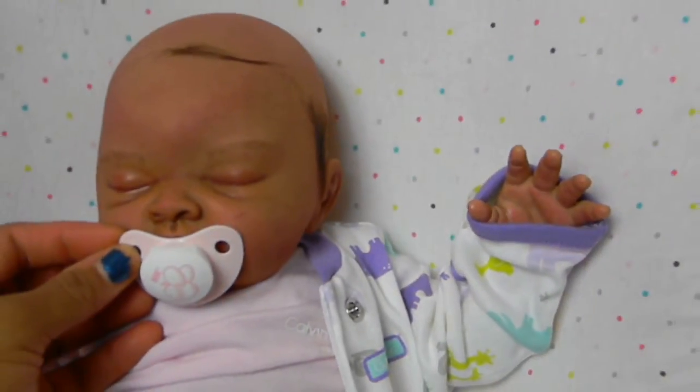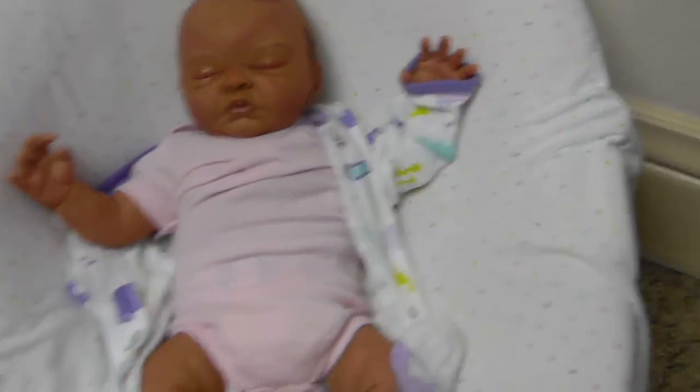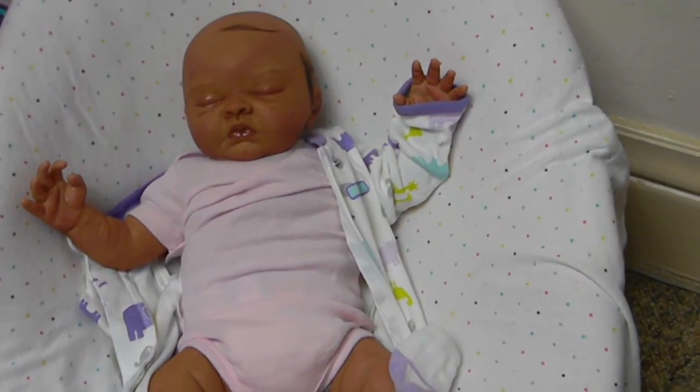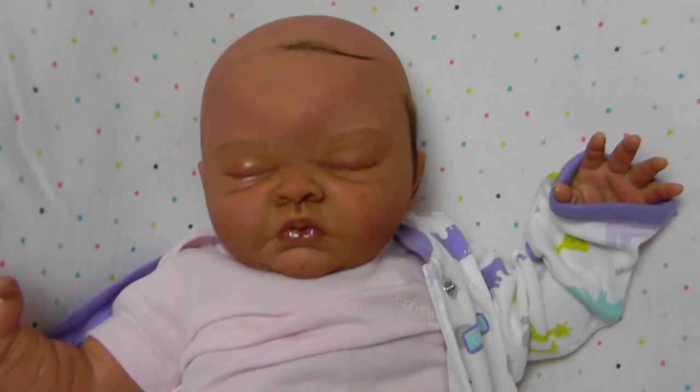With the hair all done it will look really nice. So I just wanted to show you guys what she looked like now before she was done, and I'll show you another video when she gets finished. Talk to you guys later, bye.